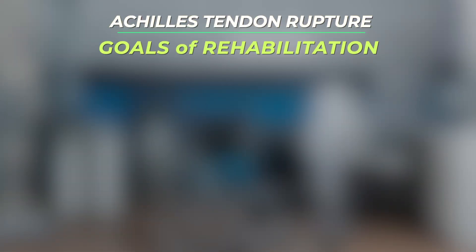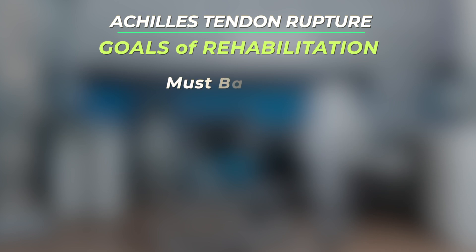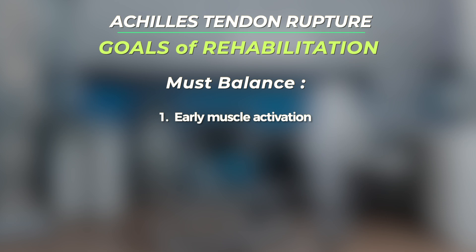The goals of rehabilitation are to regain strength and coordination of the muscles in the injured extremity. This requires a delicate balance between, one, activating the muscles early in the recovery process, but two, not excessively stressing the tendon as it heals.